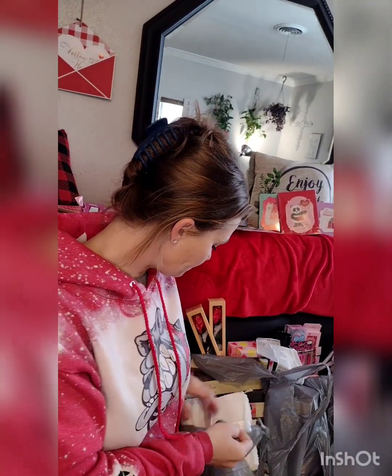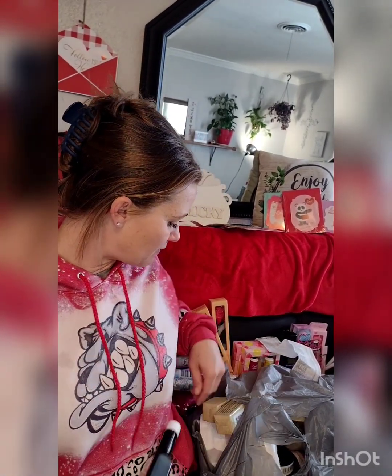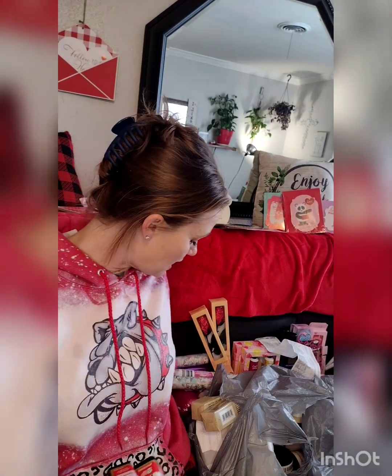Shopping is my therapy. I do candy creations — I make things with candy — and I just want to show you some of the items I came across at Dollar Tree that I was super shocked by.